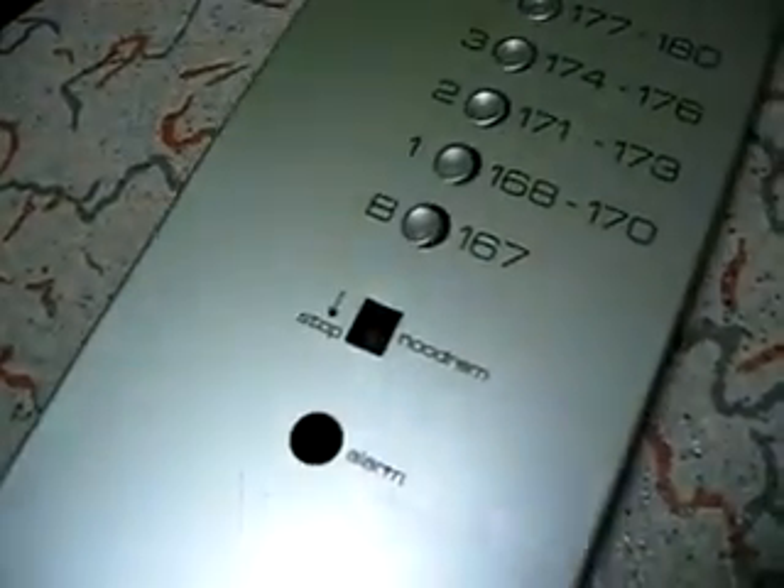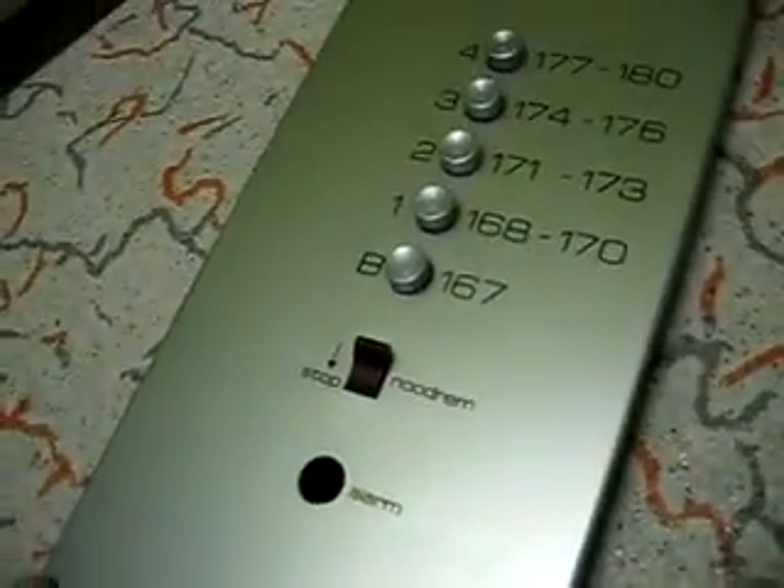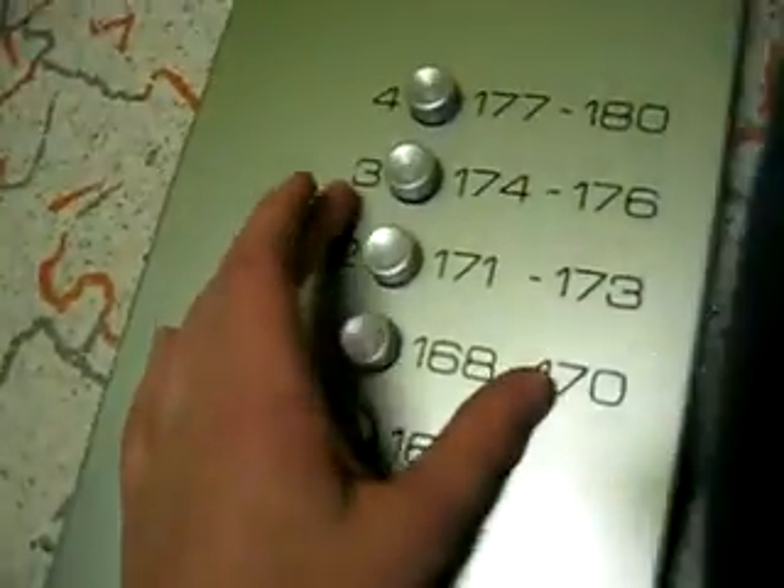Now let's put the comfort button on and demonstrate the elevator. Capacity: 600 kilograms for eight persons. It was manufactured — controlled and stuff like that. It's connected to the alarm control. And we got the floors: B, one, two, three, and four.